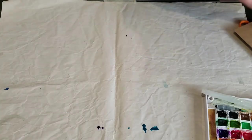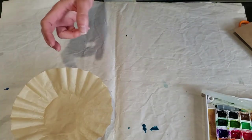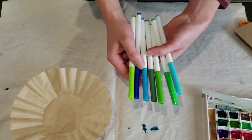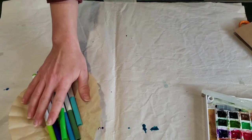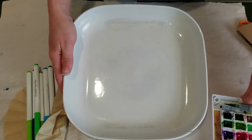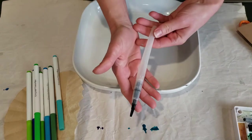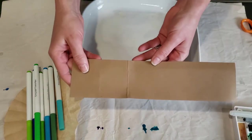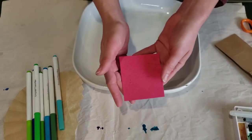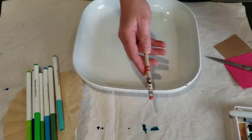For today's project you will need a coffee filter, an assortment of water-based colorful markers in blues and greens, a tray that you can spray water into, a spray bottle of water or a water brush, a strip of brown construction paper, a square of red construction paper, some scissors, a pencil, and glue.